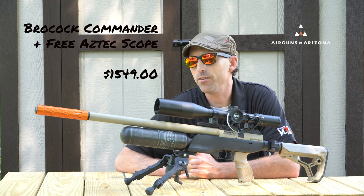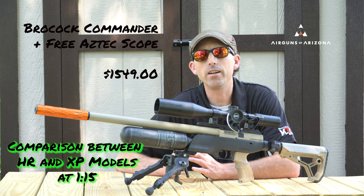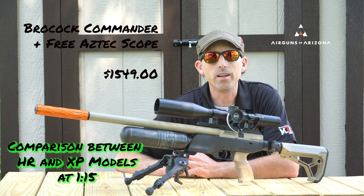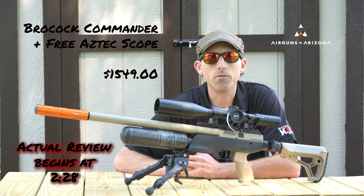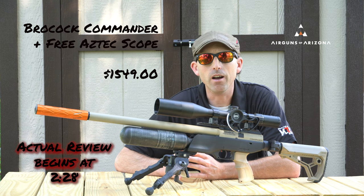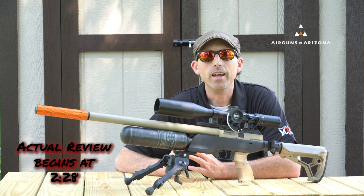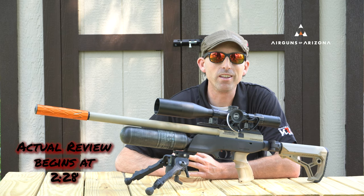Yes, sometimes — obviously you can get a good deal on a used air gun. But what about new ones? It seems that most air gun companies are pretty strict on their MAP pricing — minimum advertised pricing. But once each year the market kind of swings in favor of the consumer, when new models come in and the old ones have to go out. Oftentimes these older models are still excellent air guns.